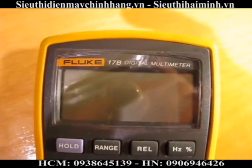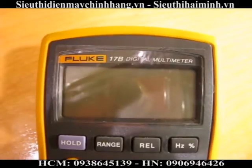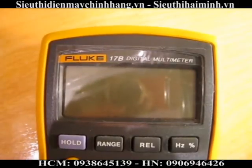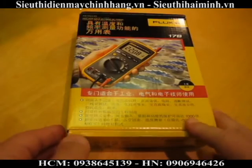This is a review of the Fluke 17B digital multimeter. It's kind of a special meter from Fluke — it's actually not available in the Americas. It's meant for the Chinese domestic market. Let's go see what's inside this box.